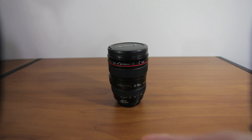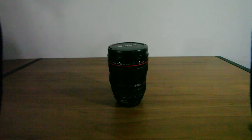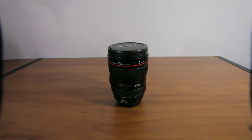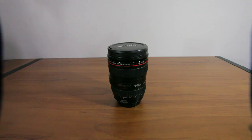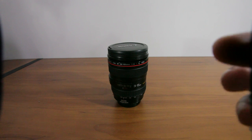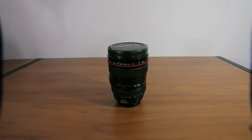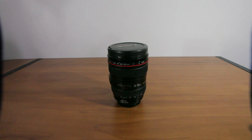Some of you might not think that's a problem, but watch as I stop the aperture all the way down. You can see that you can now actually see the lens hood. It's a little bit more solid because the depth of field is a lot deeper. So that's the kind of effect you get if you don't use the proper lens hood — you can basically see the lens hood in the frame.